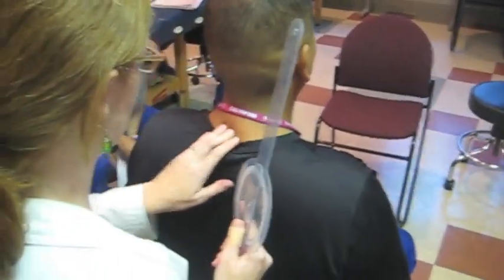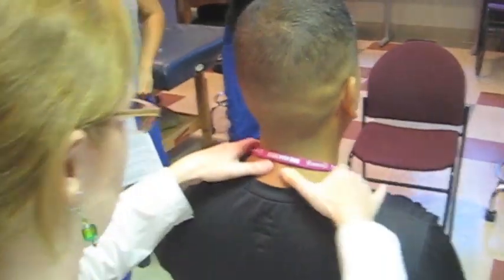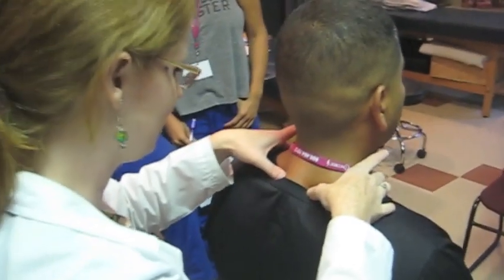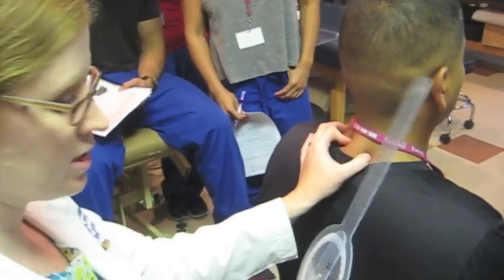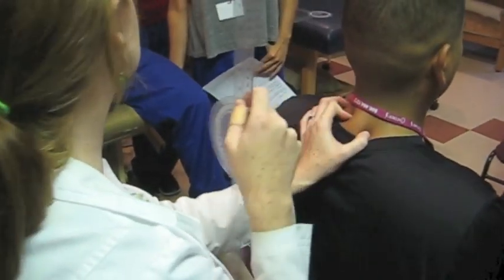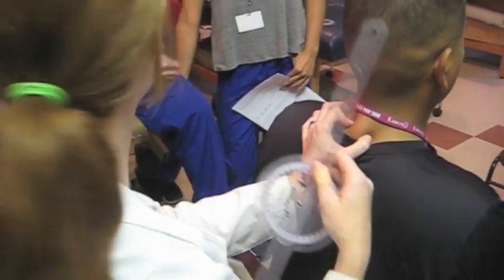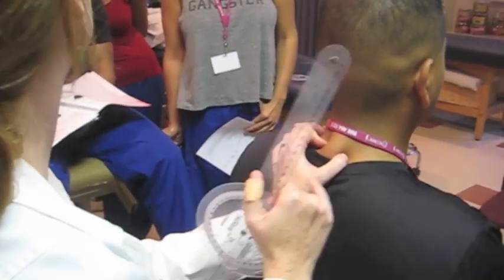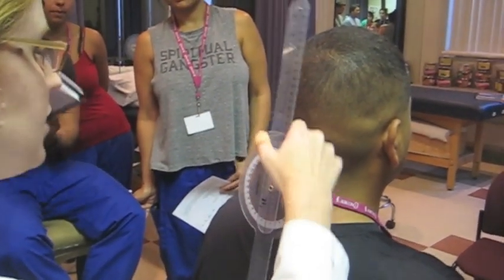The fulcrum is over the spinous process of the C7 vertebra. So we've got C7 here. And what is my stationary arm? Spinous processes of the thoracic vertebrae. It says midline of the trunk or perpendicular to the floor — we're going to do perpendicular to the floor. We assess a lot of patients with abnormalities, so their thoracic spinous processes may not be in line. So C7 fulcrum, perpendicular to the ground. And what's our moving arm?